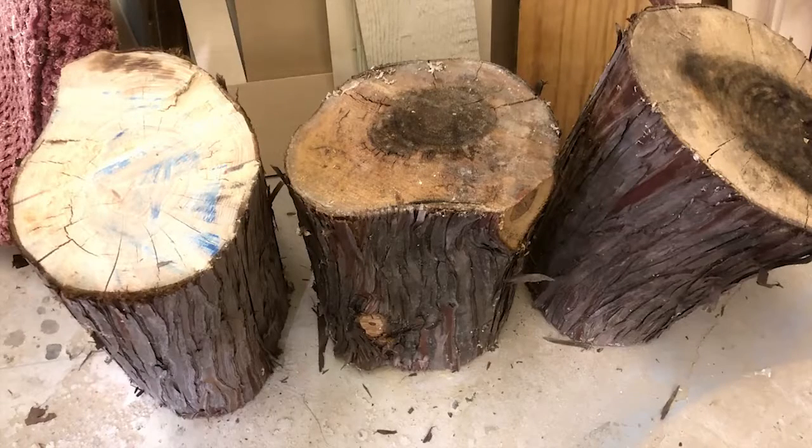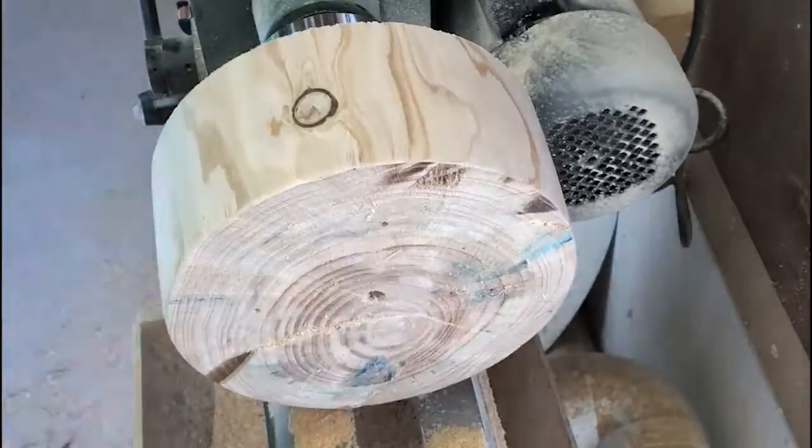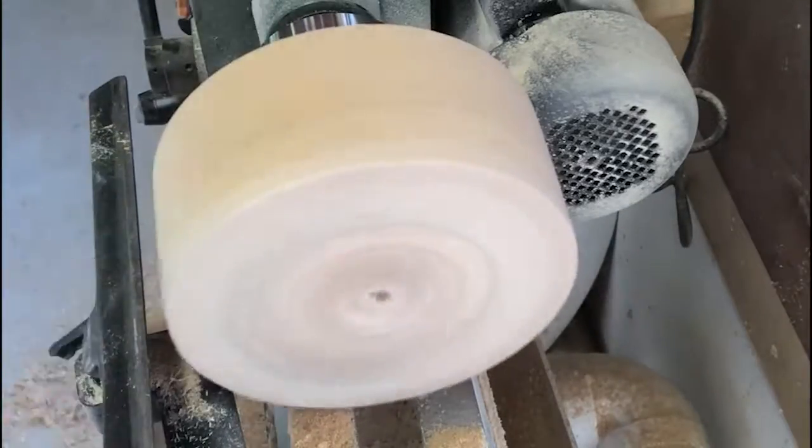Hey, this is a quick little video about how I took some logs, some pine logs and cut them up into little bowl blanks and then I went ahead and put them on the lathe and made them into bowls.